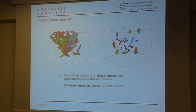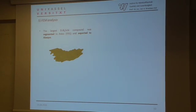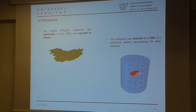The volume fraction was significantly reduced from 7.89% to 1.22% after heat treatment. The largest beta iron-rich phase was segmented in Aviso and exported to Abaqus, where it was inserted into a finite element model of a cylindrical volume representing the alloy material. A pull test was simulated in order to calculate the stress field in the inclusion.